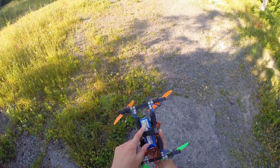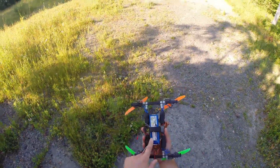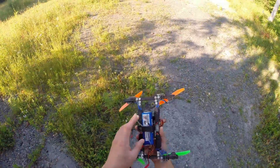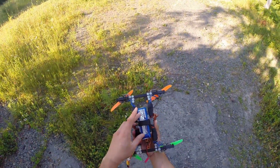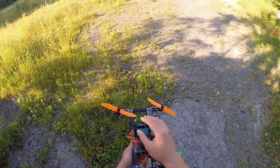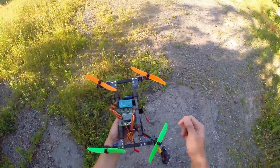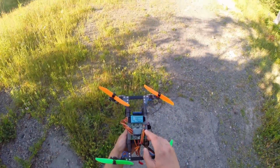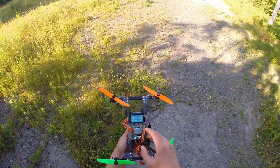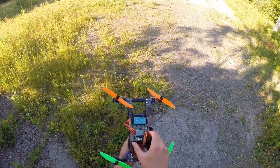Right now I only have 2.2 amp hour batteries. I'm going to go down to like a 1500 with a high C rating, but this will be a good indication with this test flight if it can lift some FPV gear with these motors. Running 5x3 inch props and a KK2 board because I have a multi-wheel Flip 2.0 on order, but this is all I have right now.